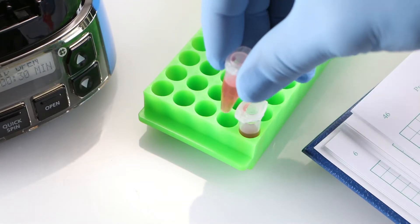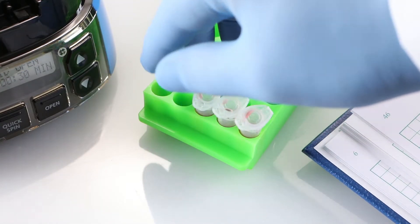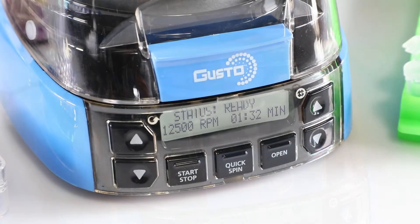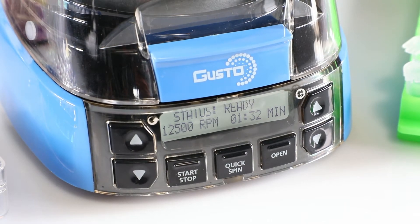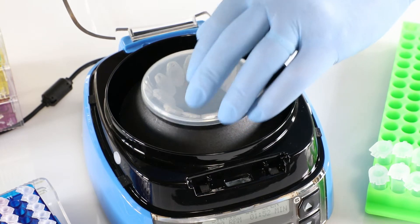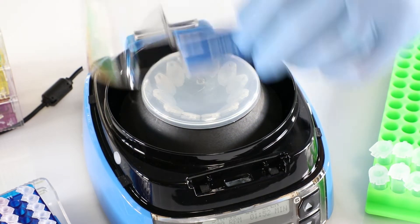An ideal solution for PCR, microfilter cell separation, and HPLC protocols, this mini centrifuge performs fast spins up to 12,500 RPM and 9,800 RCF. You'll find the Gusto high-speed mini centrifuge is as functional as it is fast.